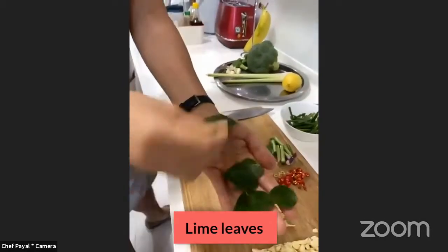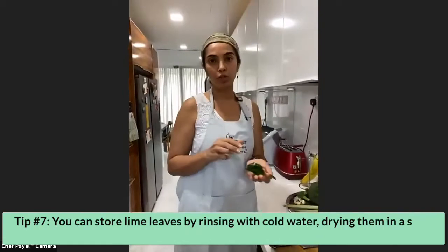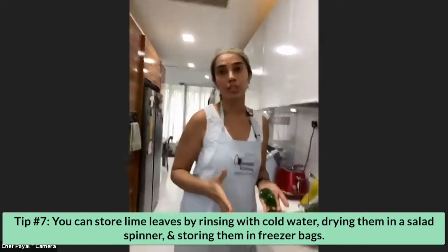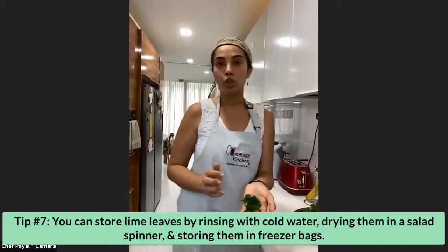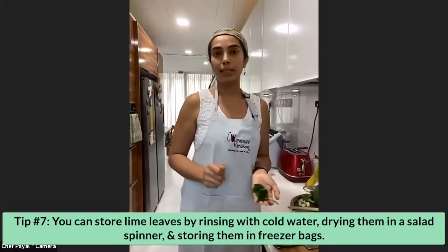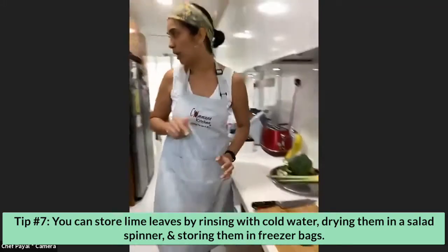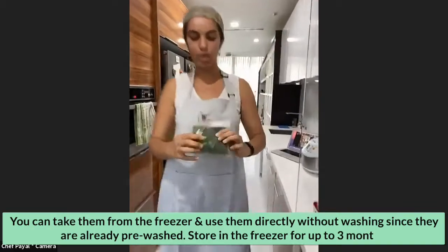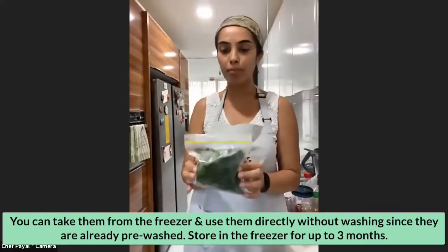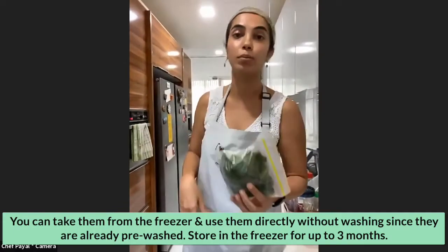These are lime leaves, very easily available everywhere in Singapore. When you buy them they're sold in big trays and you always end up with lots of them — don't throw them away. Take what you want, rinse the rest with cold water, dry them in your salad spinner, then bag them up and put them in your freezer. This bag is from last week; when you want to use them just take them out. They're already pre-washed and good in the freezer for the next three months.